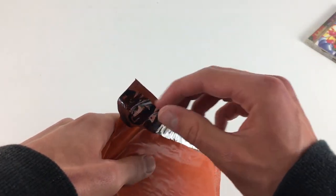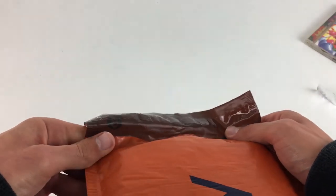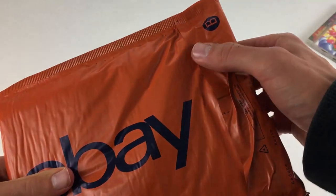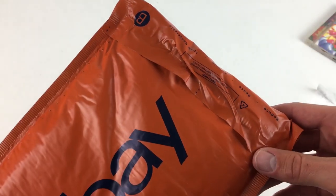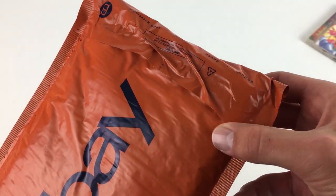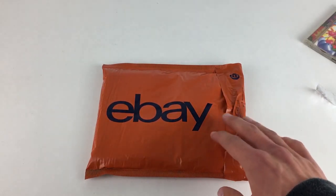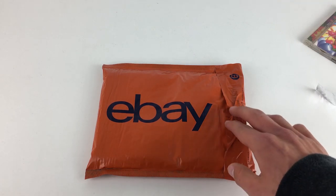I'm going to rip off the seal strip and seal this up properly for the purposes of this video. The glue has really firmly stuck down — even with the creases it really does feel good. I've done a better job on this side and it's quite firmly stuck down. If you got these yourself and sealed one down, you'd realise how strong this glue is.